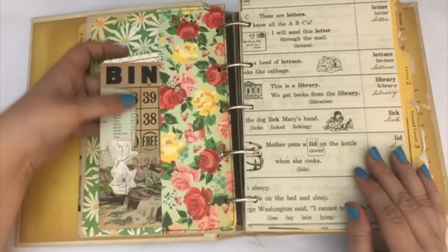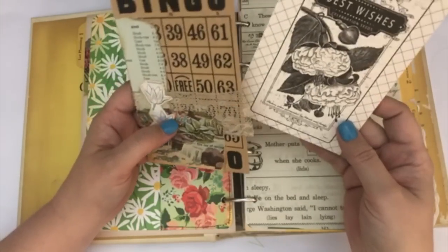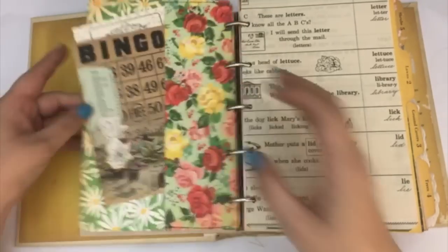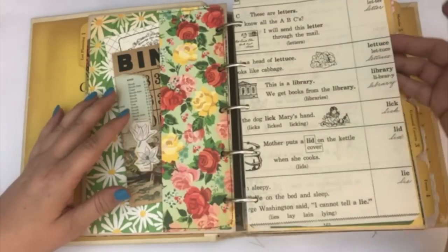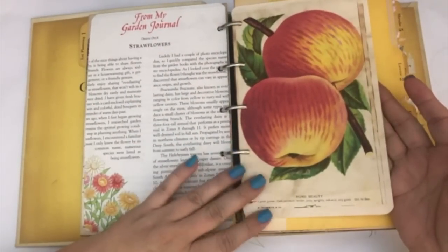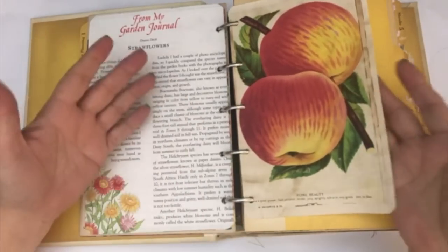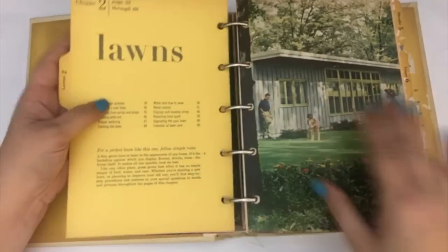Each one of the sections has a scrapbooking page in it. There is a bingo card that I altered, a little flower journaling card in a little pocket on the side, and then some dictionary pages — this one has 'lettuce' on it. This is a page from an Ideals magazine from the 70s. I included some of Gail Augustinelli's digital kit, printed on tea-dyed paper, and just included those prints in here.